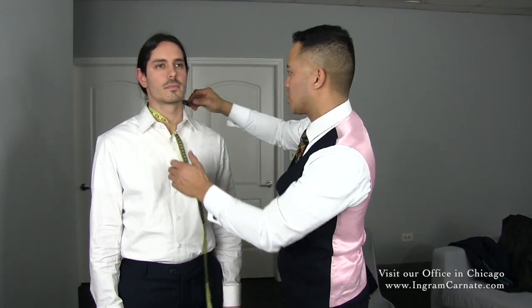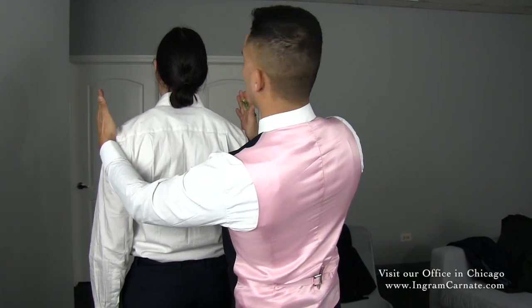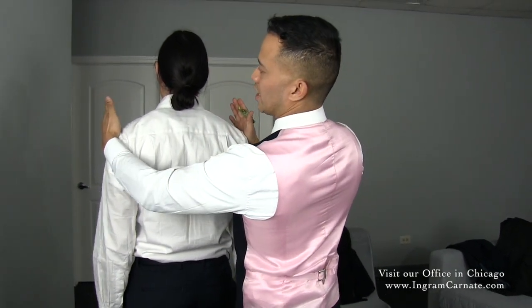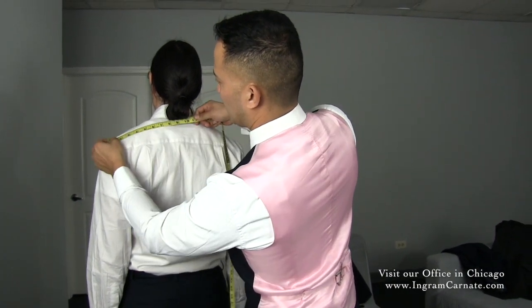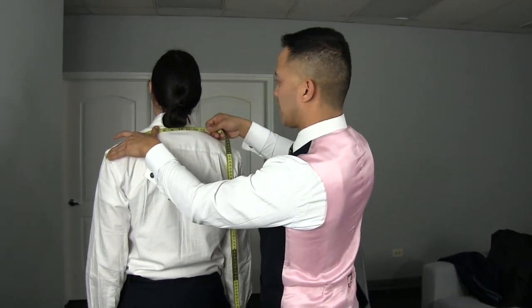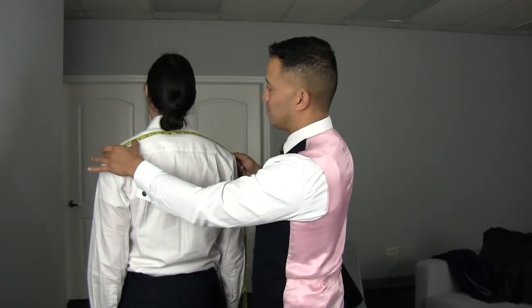The next thing we're going to measure is the shoulders. They go towards the back at a 90-degree angle. So you're going to put both hands here so you can actually find where the shoulders start and where they end. You're going to start on one end, take the curvature all the way up towards the neck, all the way towards the other side. Make sure it's nice and snug, and then you're going to take that measurement.